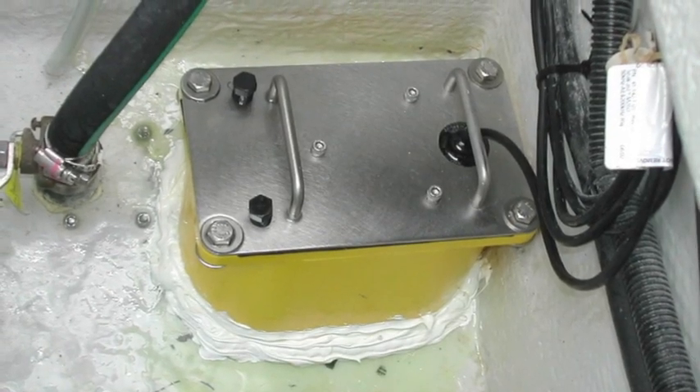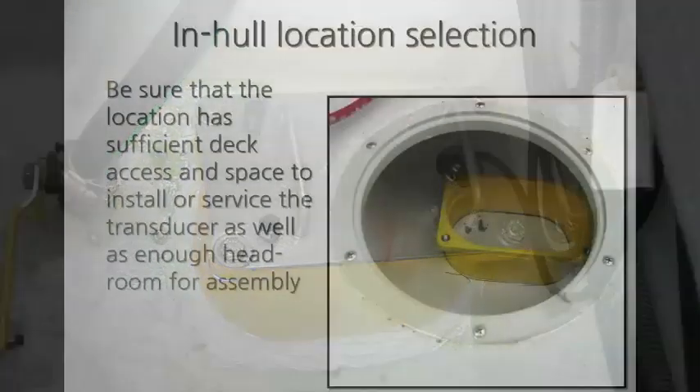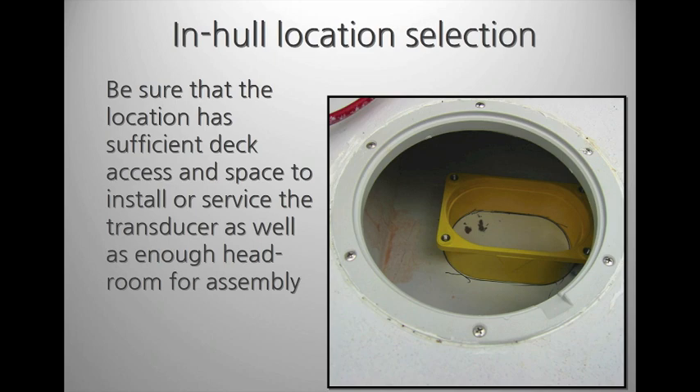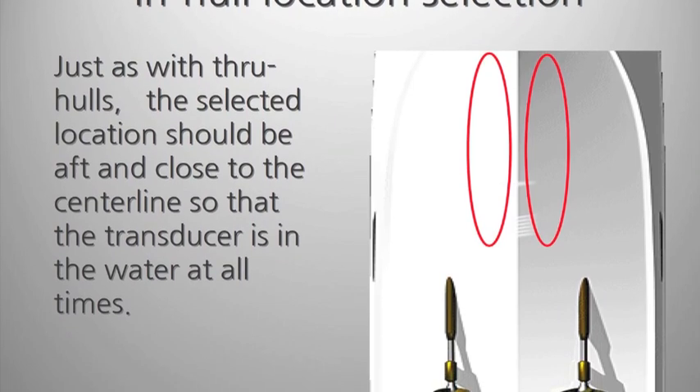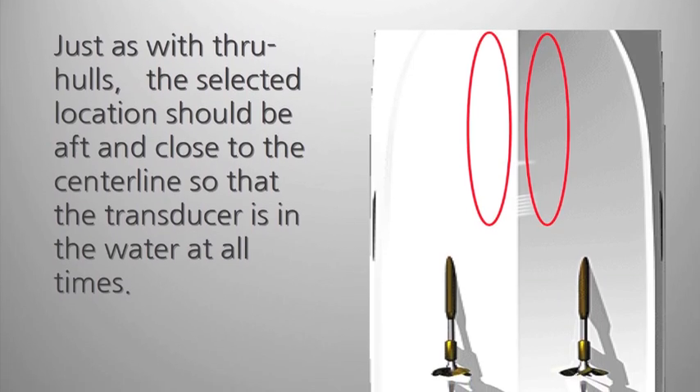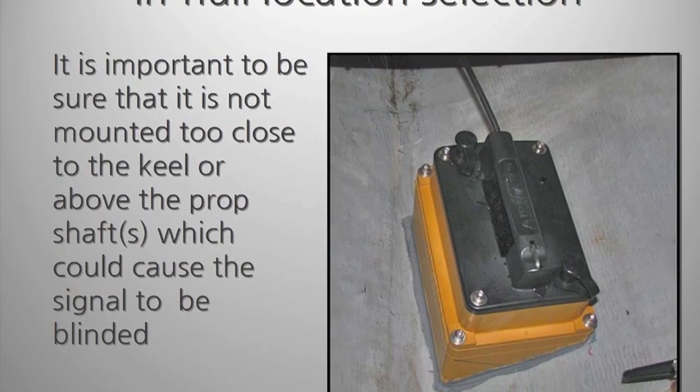Since everything is inside the vessel, a separate water temperature probe is required. As with any transducer, location is key. First, you need sufficient under-deck access for installation and maintenance. It also needs to be located where it will remain below the water line at all times. You also want to make sure the signal isn't being blocked by the vessel's keel or running gear.